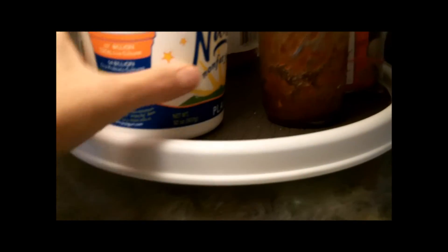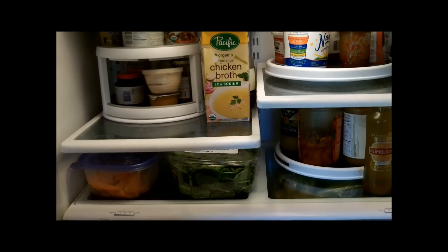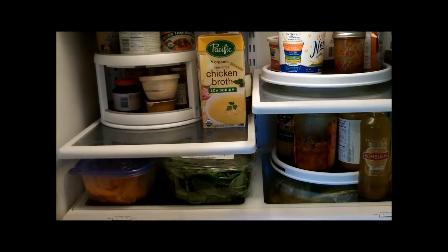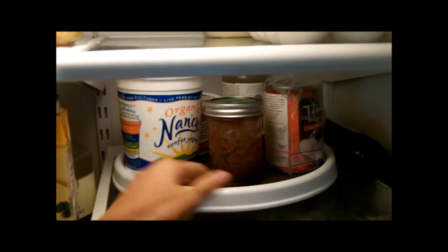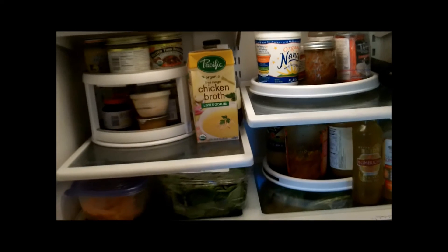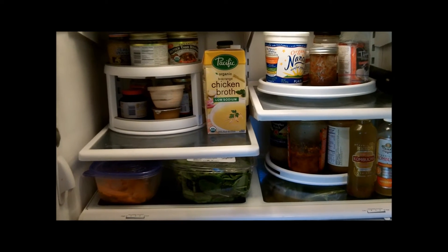The ones I got off Amazon really seem to be made for the fridge — they have a nice washable rubber mat and they're just terrific. I also saw on fridgebutler.com an idea where you could put all your condiments on one of these so that at dinner time you can just lift it out and put it on the table so people can easily get to all their condiments and then put it right away. That's a great idea too.